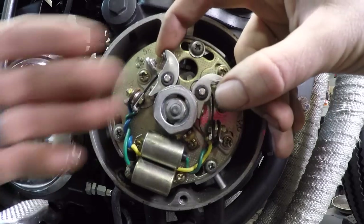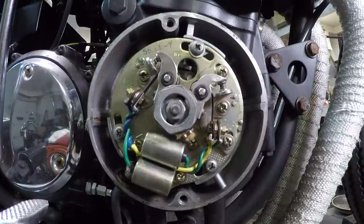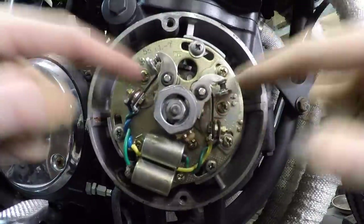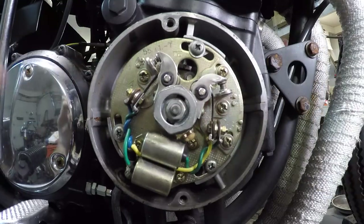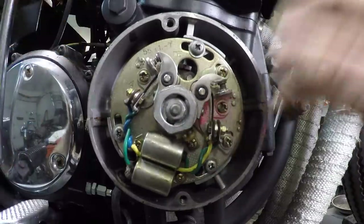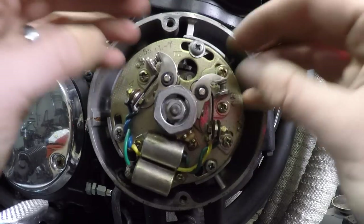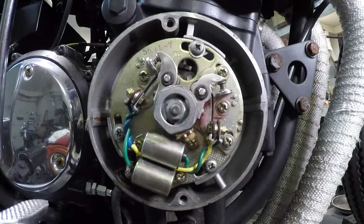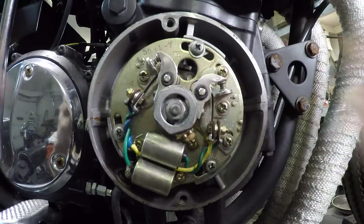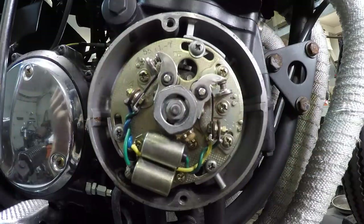The condenser's job is to ensure a clean break of spark once the points are separated — it doesn't continue to try to jump. Side note: when condensers begin to go bad, you'll notice very sporadic spark jumping from the points. It's not a clean break when those points come apart. You'll see bright white or blue sparks firing off from here consistently — that's a sign of a bad condenser.